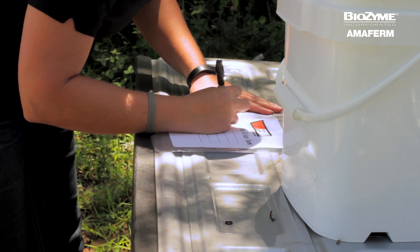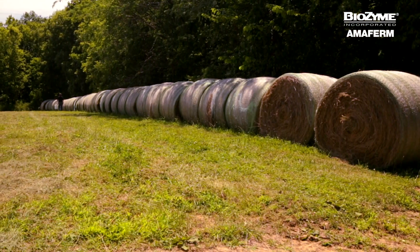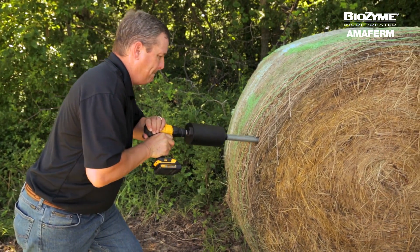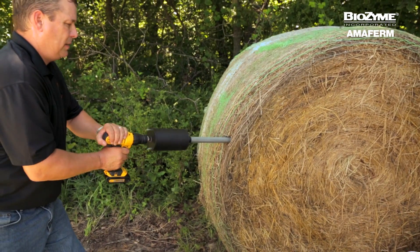Next, using a permanent marker, fill out the label provided on the bag. We begin by sampling random bales throughout the lot. Your goal is to reach as far as possible inside the bale with your coring tool. This can be more difficult when bales are wet or when the hay is very mature.